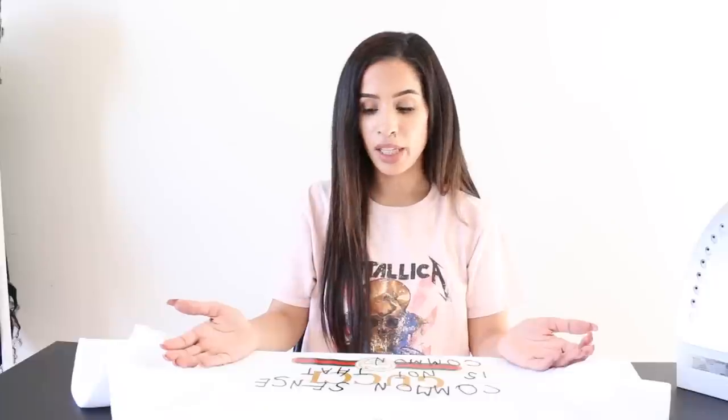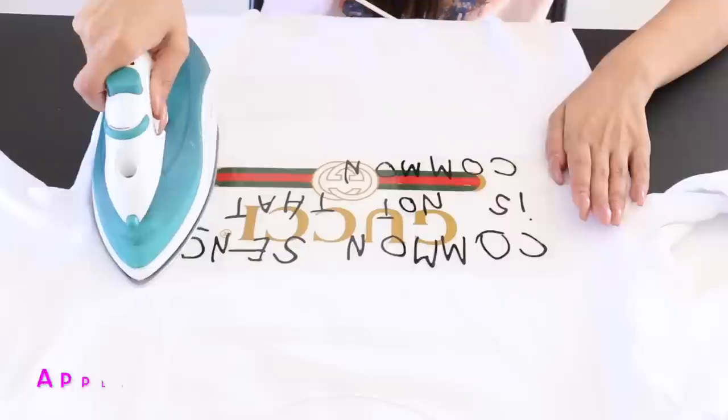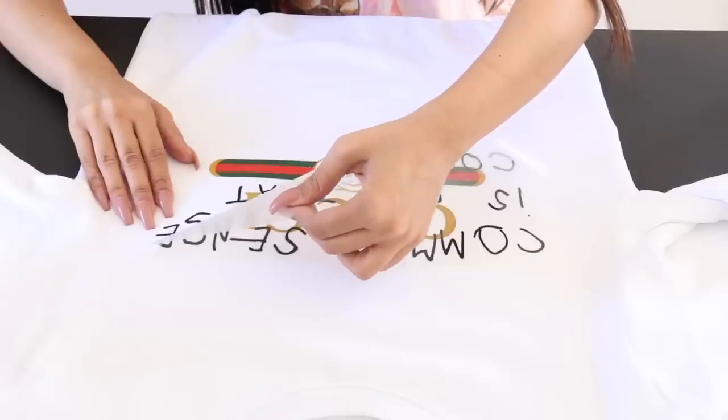I'm gonna take the print to the sweatshirt, iron it on, and it's gonna be so much fun — and I'm gonna have a Gucci shirt real quick. When life is actually this Gucci!